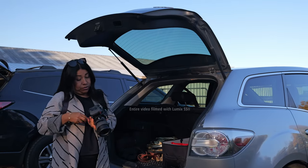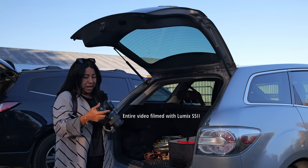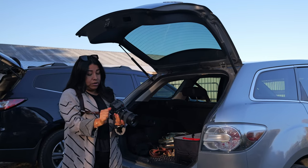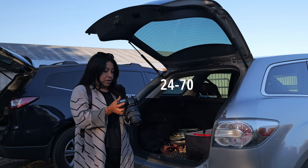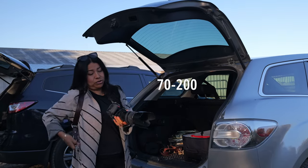Today's photo shoot is going to be a senior photo shoot and we are kind of out of the city. I am going to be using both Nikons — the 750 — I have a 24 to 70 lens on one and I have a 70 to 200 on the other.